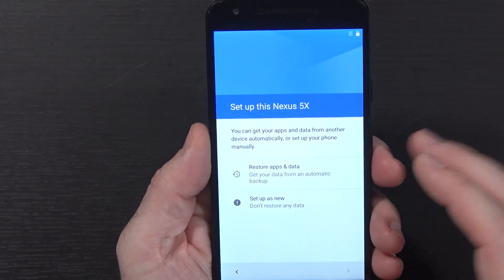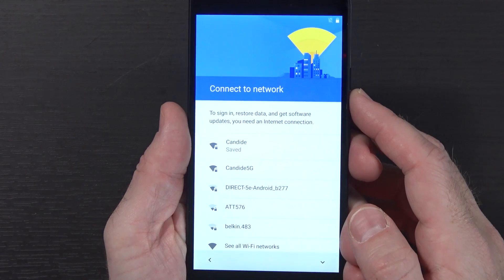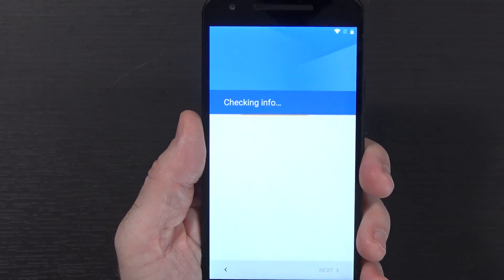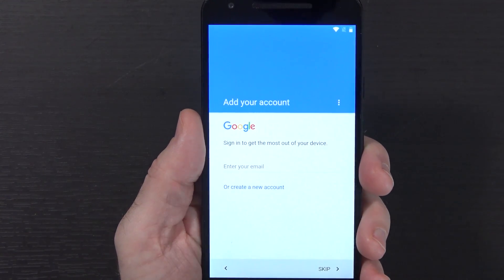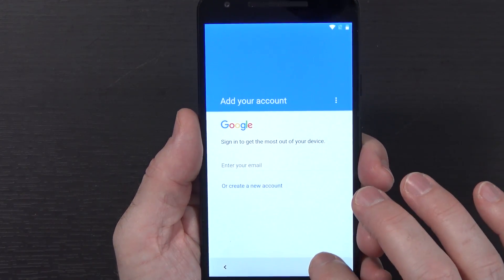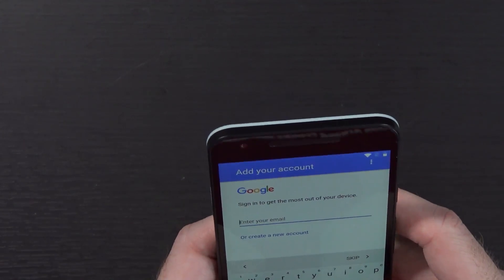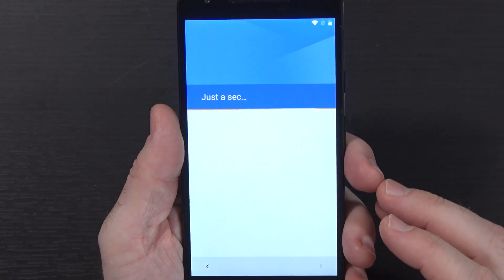Insert SIM card - no. Set up the Nexus 5X as a new device. Connect to a Wi-Fi network - done. Connection checked, software updates checked, checking info. Add your account - skipping that too. Just going through the whole setup, skipping things we've already done before. It's asking me to set up the fingerprint unlock again - not going to do that just yet. All the traditional Android setup stuff so far.